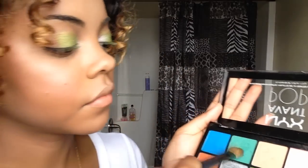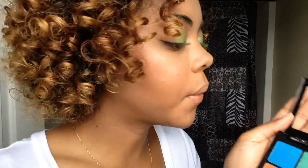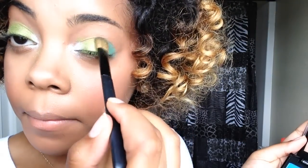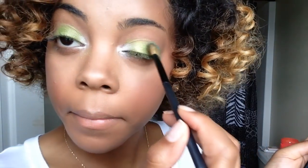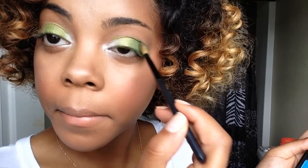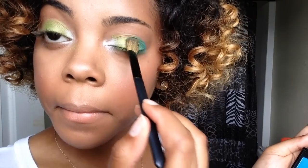Then we're going to take this darker green, kind of like a forest green color, and put that on the outer portion of our eyelid. We're going to blend it in with that lime green that we just put on. This is going to give it a really pretty kind of ombre look.